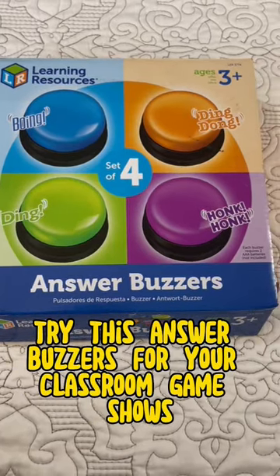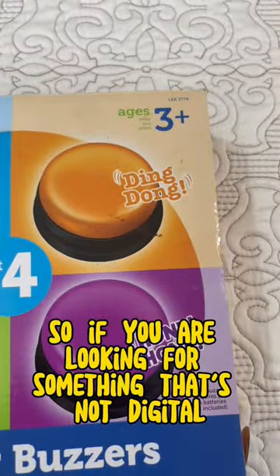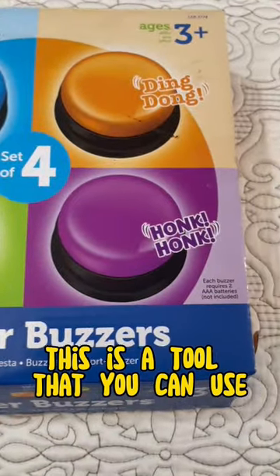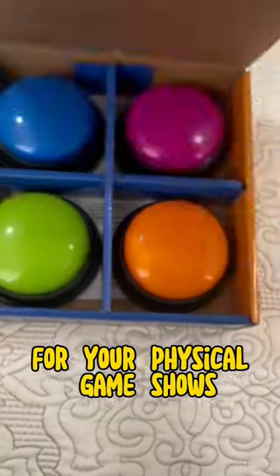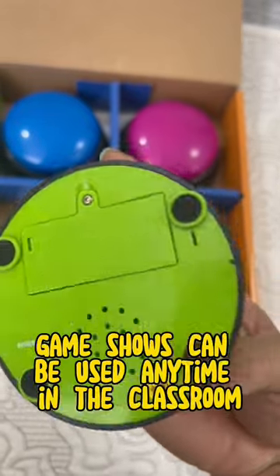Try these answer buzzers for your classroom game shows. If you are looking for something that's not digital, this is a tool you can use for your physical game shows. It uses a triple-A battery.